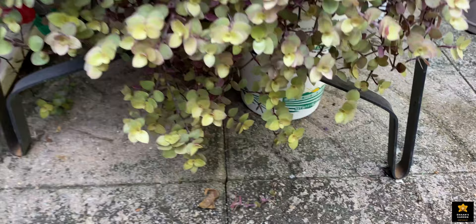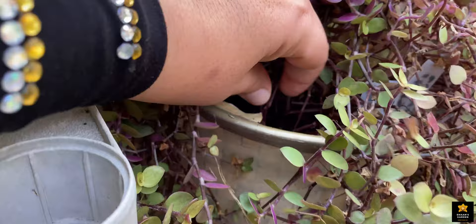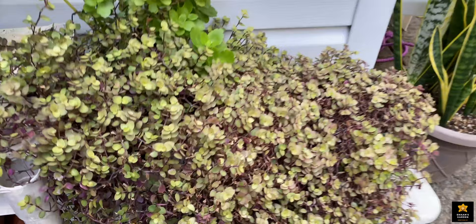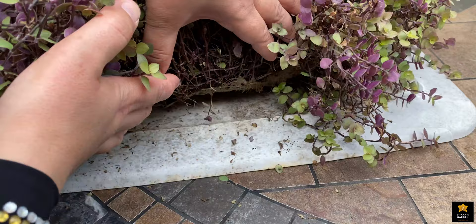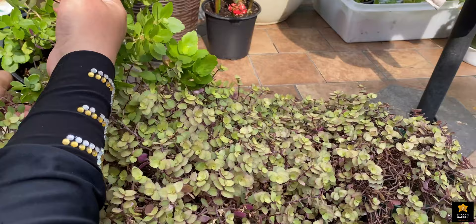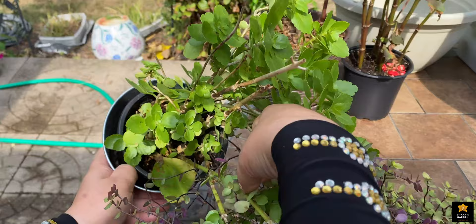One branch fell here and started growing on its own. I had an empty pot nearby and the roots went in by themselves — I didn't even plant it there. See how it's growing in that pot. Now let me show you the roots. This plant grows roots incredibly fast. You don't need any rooting hormone. Wherever it touches, it starts growing roots. It's very easy to grow, and I definitely recommend it.